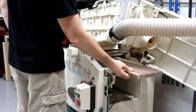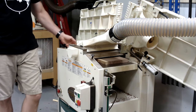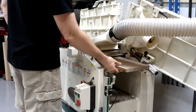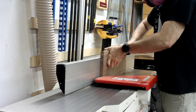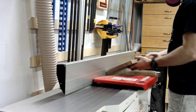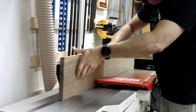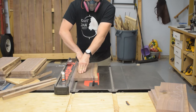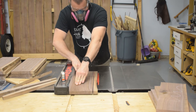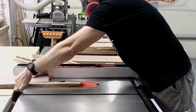I'm still worried about the wood moving once I mill it down, so the goal is to do multiple milling passes. What you see me doing here is the first round of milling - getting everything flat and straight but also oversized so I have room to mill it again. I'll get it into an oversized rough shape, then stack it and leave it for a couple days before coming back.